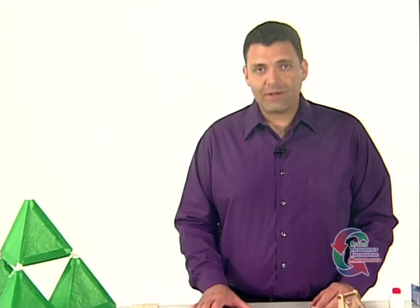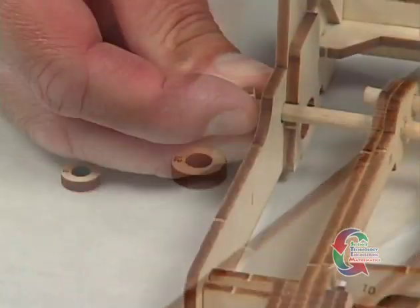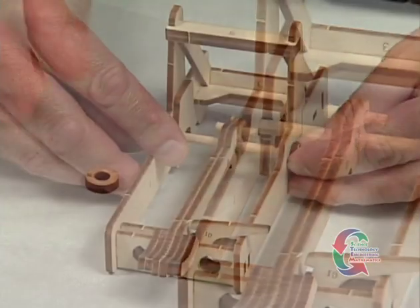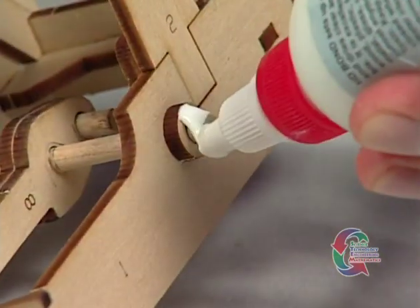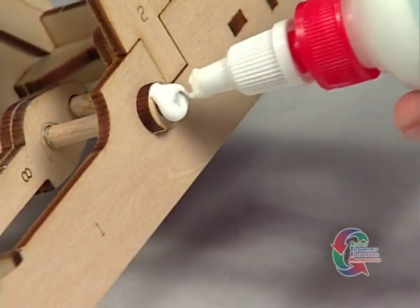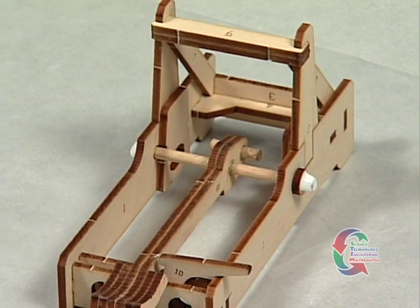We're almost finished constructing the catapult. Punch out the two Part 12 pieces. Slide one on each end of the 3 inch dowel. Apply a small amount of glue on the outside of the Part 12s, but be careful not to get any between the Part 12s and the catapult. Allow the glue to dry completely.